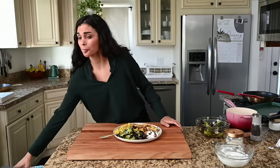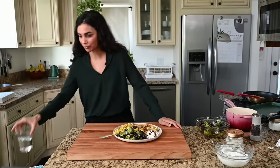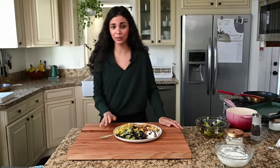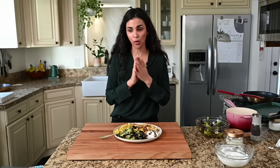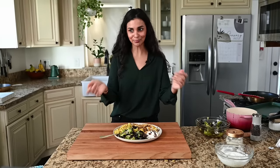Wow, this is phenomenal. I hope you all try it. I'm going to temporarily sign off for folks watching the replay so they don't get bored with all the Q&A at the end. Thank you so much for watching and I hope you enjoy this recipe.